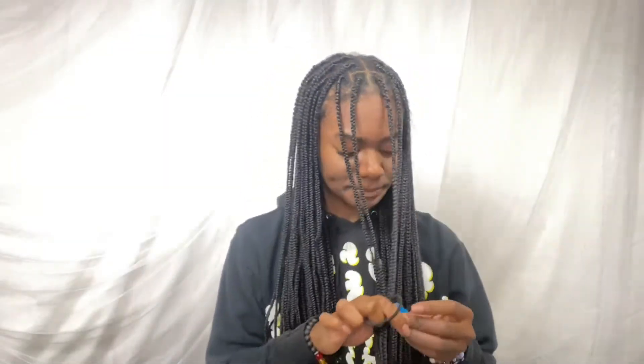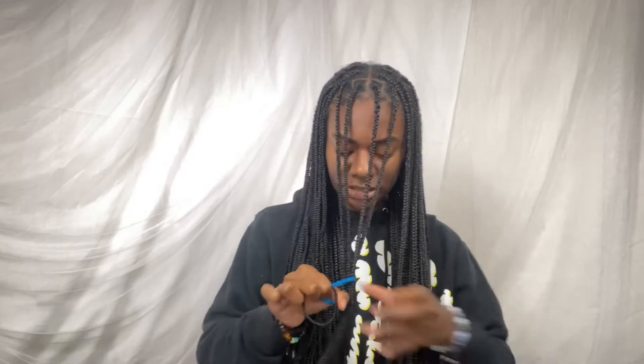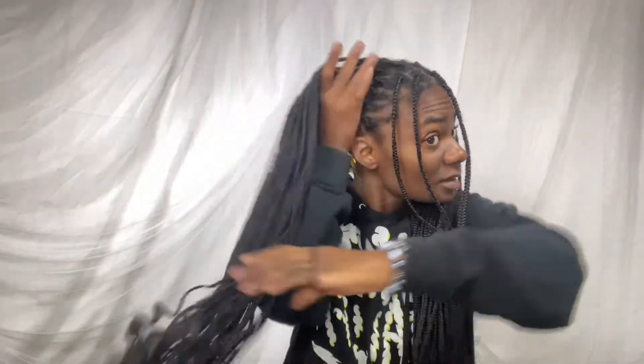Hairstyle number two I like to call space buns, because it makes me feel like I'm out in space or on Xenon or something. For this hairstyle you just need two hair ties. I like to take out two little pieces from each side — like little accent pieces, little bangy things — and secure those in front so they don't get mixed up. Then I take my hair tie and split the braids in half.